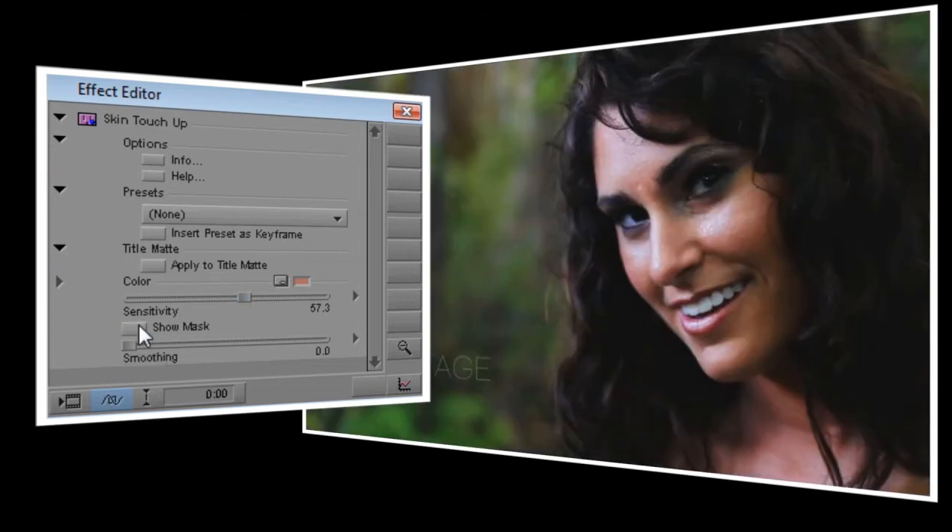I think that's just about right. Now we'll turn off the Show Mask option, and you'll notice that the video still looks like it did when we started. We need to turn up the smoothing control to make Skin Touch Up work. If I set smoothing all the way to 100, it will give Jen's face a painted appearance, and depending on the project, this might be exactly what you want. I want to keep some of her skin's natural texture to give it a more realistic appearance, so I'm going to set smoothing to about 55.